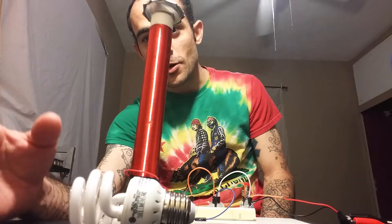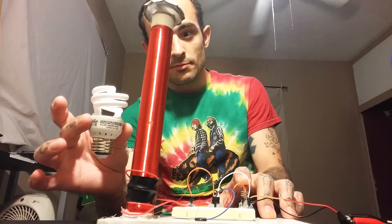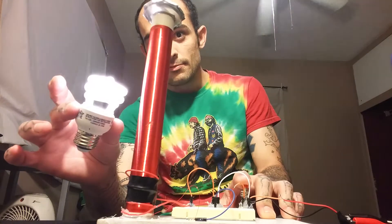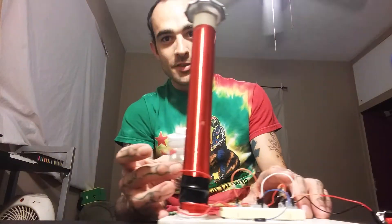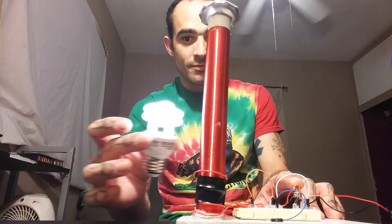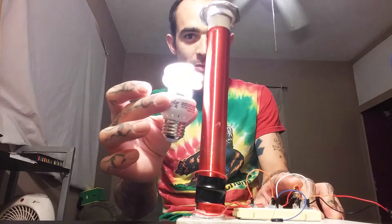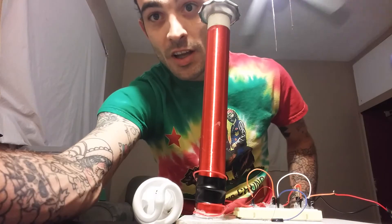No wires, no trickery. There you go. I can move it this way. Here we go. Not the best switch in the world. There you have it. Enjoy.